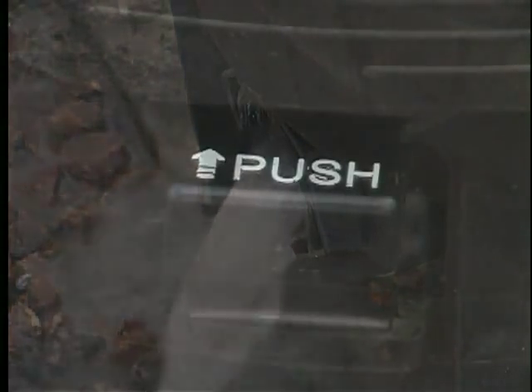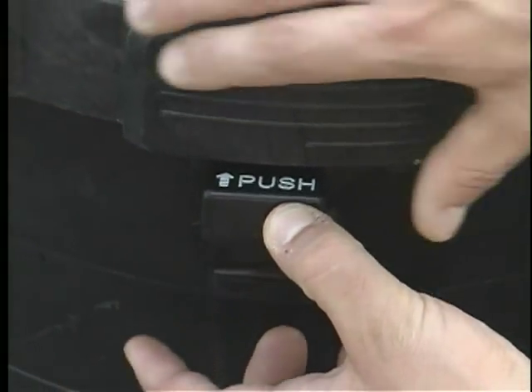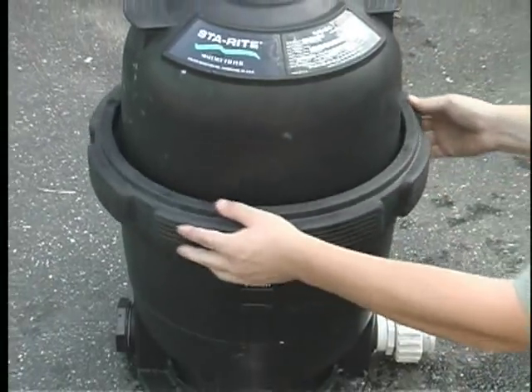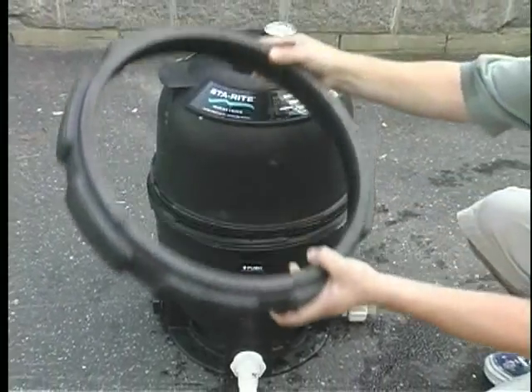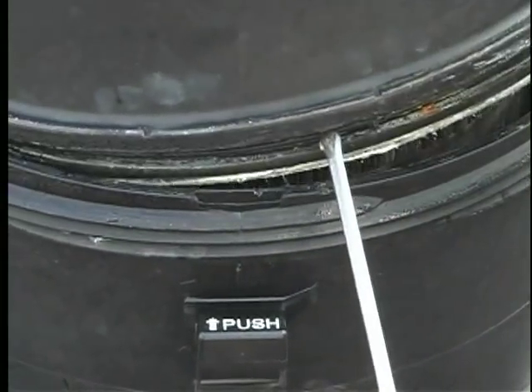Depress the tab that holds the locking ring in place. Please refer to the operator's manual to see if you push it in or pull it out. Unscrew the locking ring by turning it counter-clockwise until you can remove it. Remove the lid — this may take a flat head screwdriver to pry the lid off.